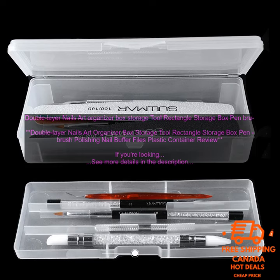Overall, the Double Layer Nails Art Organizer Box is a great option for organizing your nail art supplies. It's stylish, functional, and durable. If you're looking for a way to keep your supplies organized and easy to find, then this is a great option to consider. You can find the Double Layer Nails Art Organizer Box on Amazon. The price is $12.99.